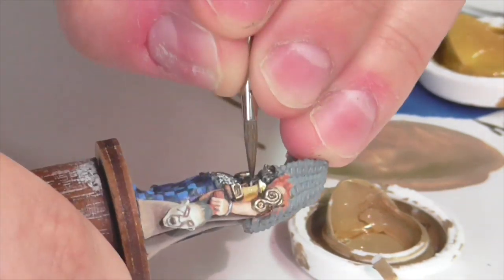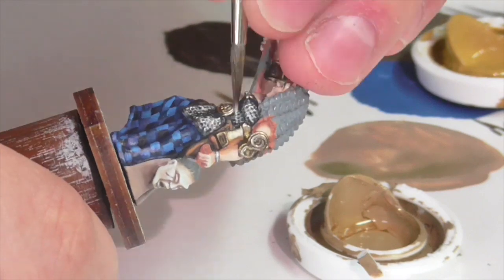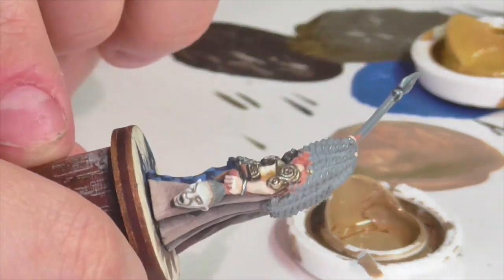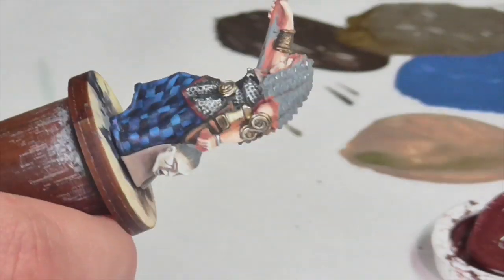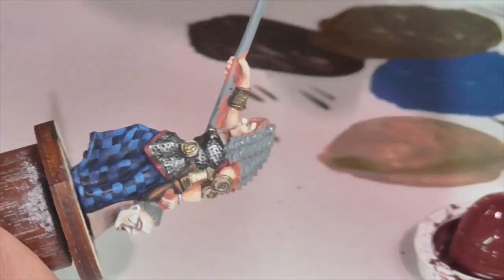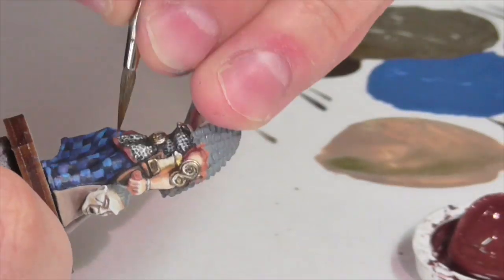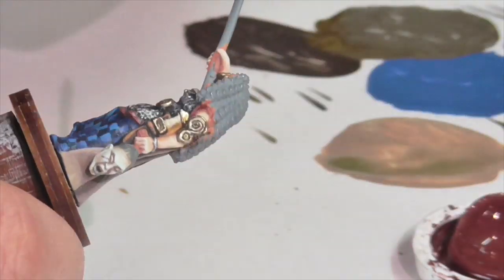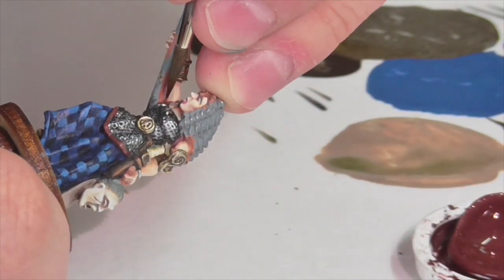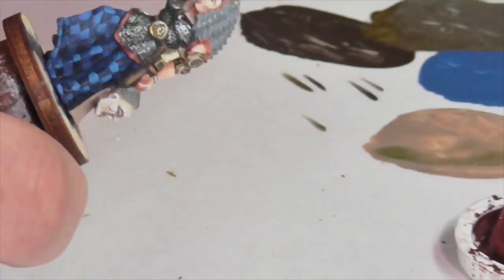I'm also going to quickly take care of the grip on her sword, using the Boneyard triad — apply the shade color, then highlight with the medium color, and finish with the light color as an edge highlight. The final leather areas are the trim on her chain mail around the bottom and around the sleeves — be careful to find all the areas, some are kind of hidden. I'm using Conquer Brown for this: just apply the shade color and highlight with Conquer Brown medium and Conquer Brown light. This is nothing fancy and you should finish it quite quickly.